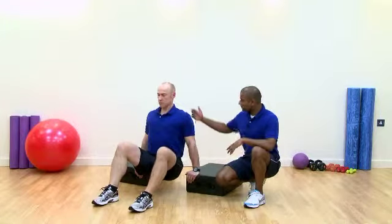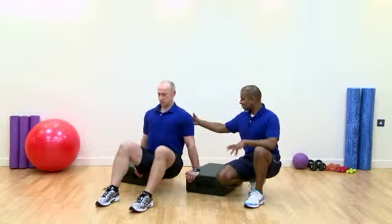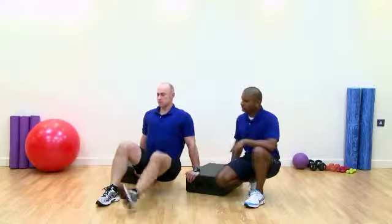Again, exactly the same coaching points. Gravity causes the elevation, we've got the lower traps pulling down, causing the depression and the scapula adducting into the body. Good retraction, bit of thoracic extension. To make it harder, we can just crawl the feet forward.